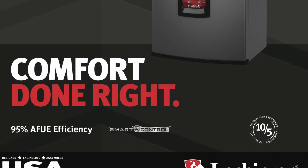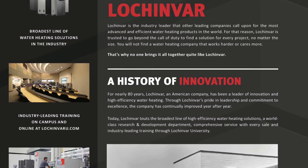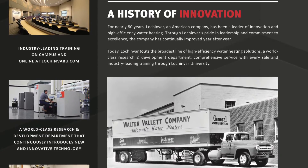They have a 10-year heat exchanger warranty, five years on all of the parts, and they come with our one-year warranty on the labor.